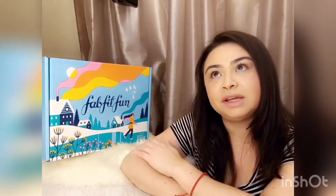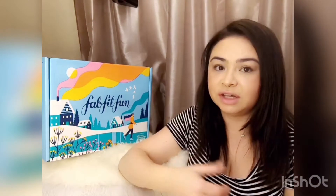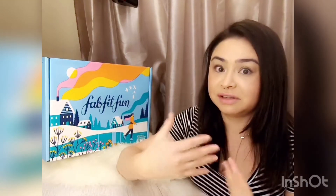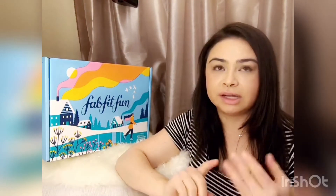I joined FabFitFun because, one, they give you full-size products; two, it's a seasonal box so you don't have to pay for it monthly; three, it's pretty affordable — it's like $50. And if you really think about it, $50 for full-size products is not that bad, especially if they're high-end products.